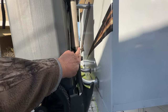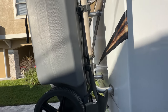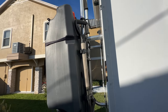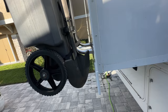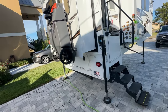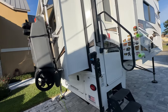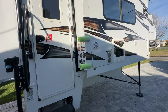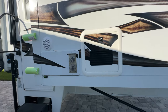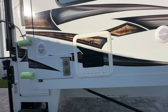I keep a shovel mounted back here. If somebody wanted to steal it they could, but over 10,000 miles nobody's messed with it. It has multiple uses - to dig yourself out if you get stuck, as a fire poker when doing campfires, and more. Highly recommend it - just make sure you get one you can actually use.